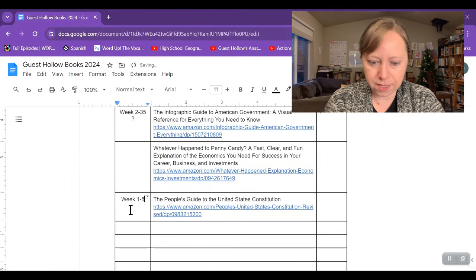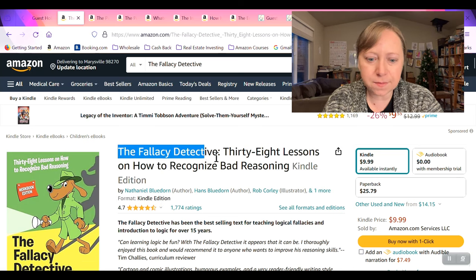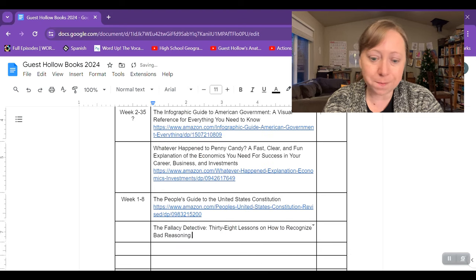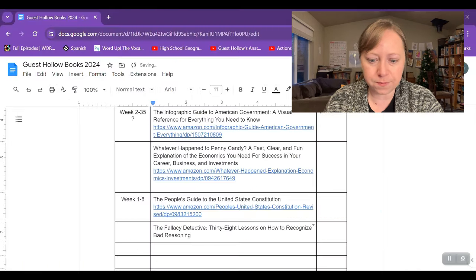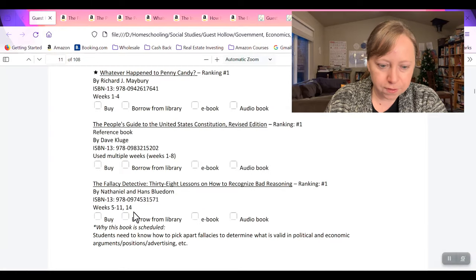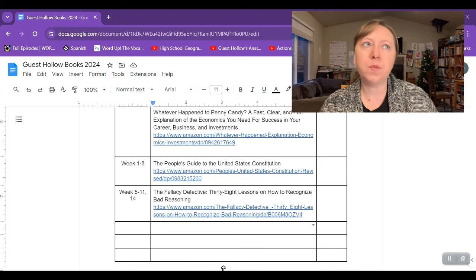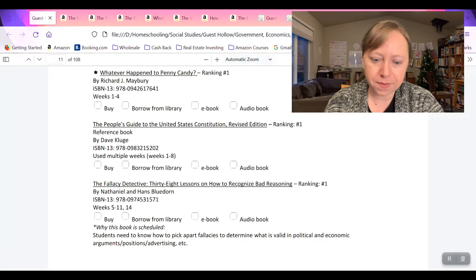The Fallacy Detective — I believe I own this book, and this might be something I do in my morning basket with all my kids. I was planning on doing that next year anyway. So I might just use it in my morning basket, or I might just use it when it comes up in Guest Hollow. If I put it in my morning basket it's more likely we get through it through the year, and then I won't worry about it when we hit it in the guide.